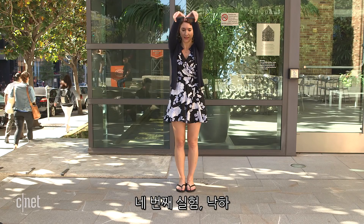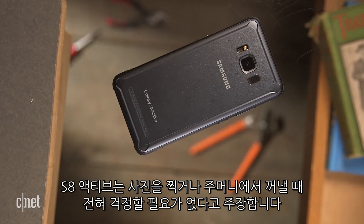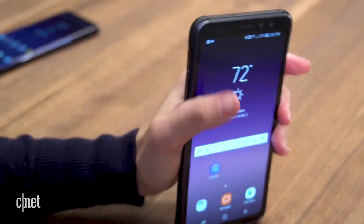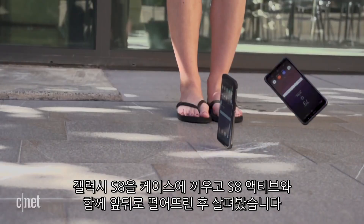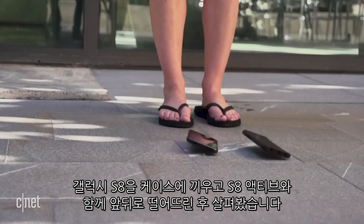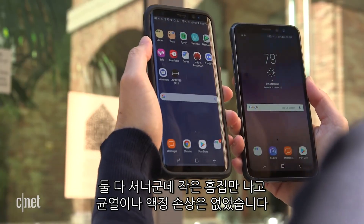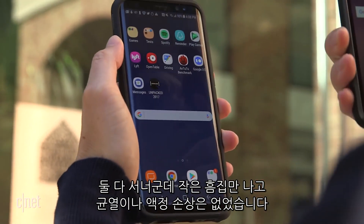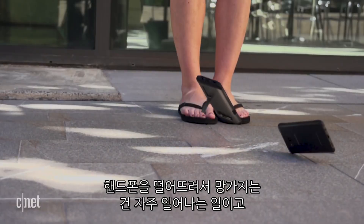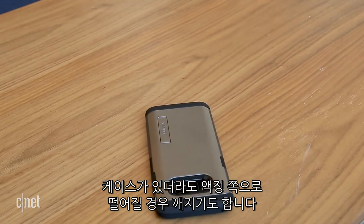Fourth test: beware of sudden drops. The S8 Active's real claim to fame is that you don't have to worry about it when you fumble the phone from your pocket or while taking a photo. So we dropped the encased S8 and the S8 Active side by side on both the front and back and peered at the phones for cracks. They both got three or four very short hairline scrapes from their spills, but no major cracks or splinters. Phones fall and break all the time, so that's expected. And even with a case, if it falls screen side down on an uneven surface, you could be out of luck with your screen.